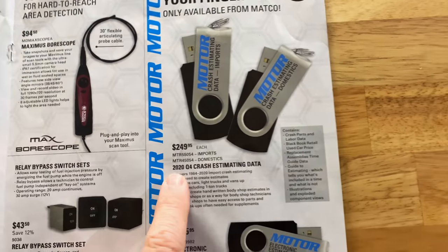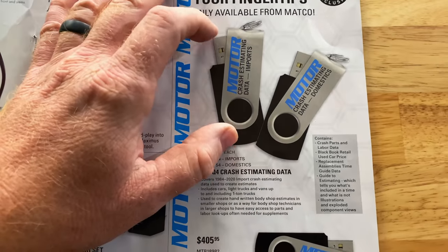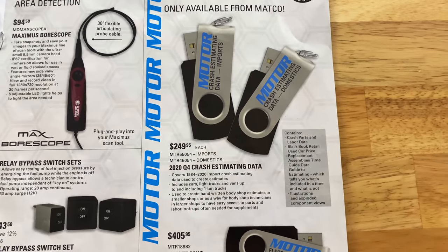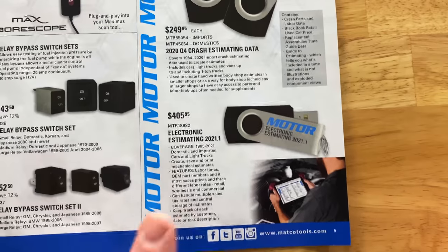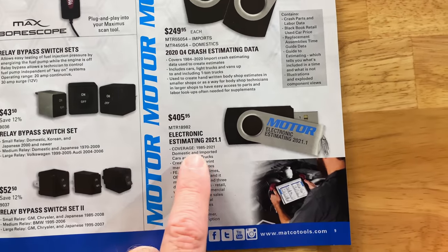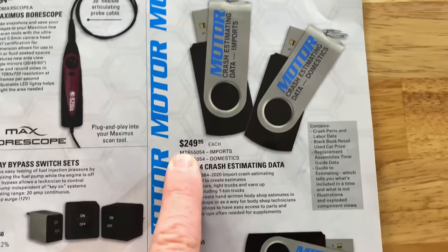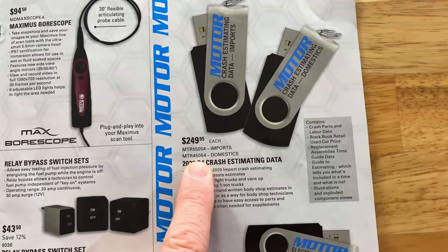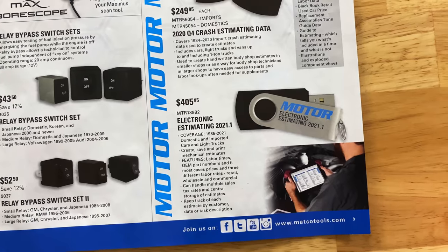This is the 2020 Q4 crash estimating data — just a USB drive. It contains crash parts, labor data, black book retail, used car, assembly times. And this one is electronic estimating for the 2021 models, covering 1985 to 2021. The crash one covers 1984 to 2020. Here's your price and part number for imports and domestics on the crash data, and part number on electronic estimating.